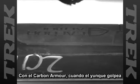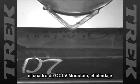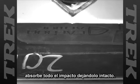Now, with carbon armor, when the Anvil strikes the OCLV Mountain frame, the shield entirely absorbs the impact, keeping it fresh underneath.